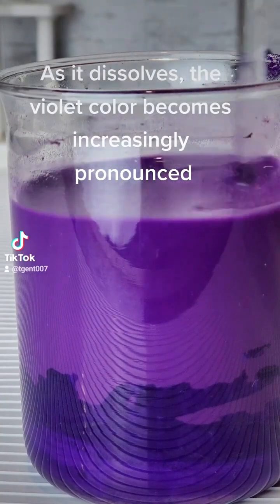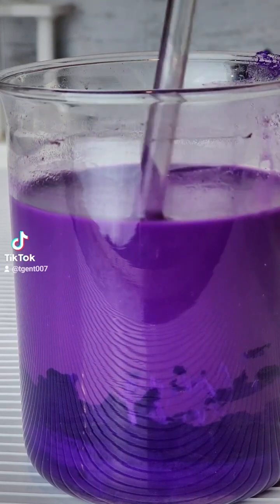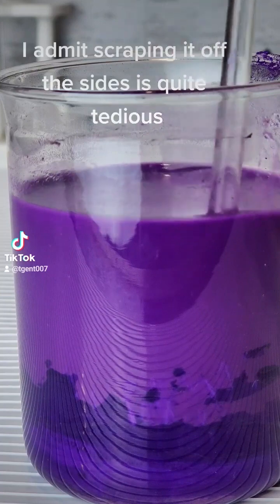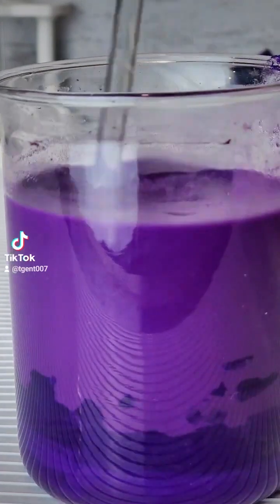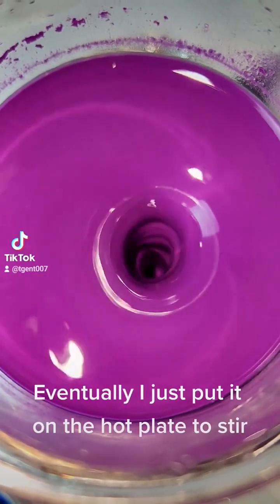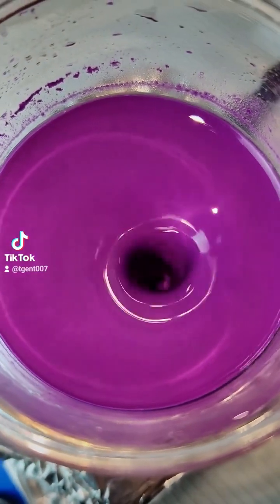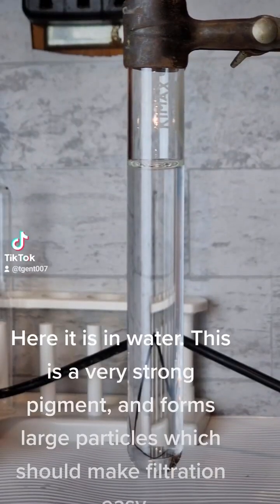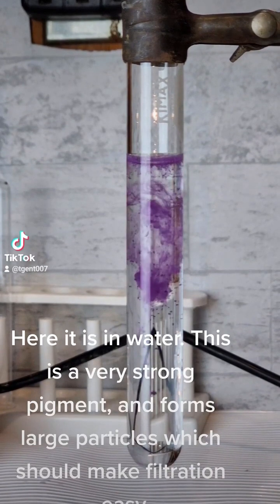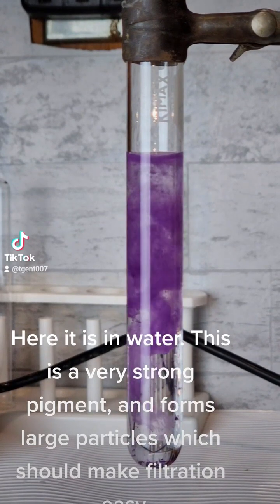As it dissolves, the violet color becomes increasingly pronounced. Scraping it off the sides is quite tedious, so eventually I just put it on the hot plate to stir. Here it is in water — this is a very strong pigment and forms large particles which should make filtration easy.